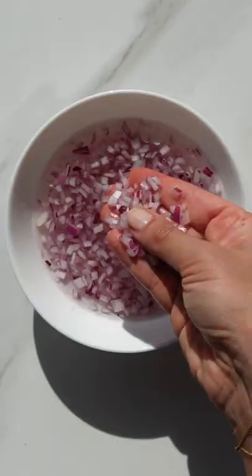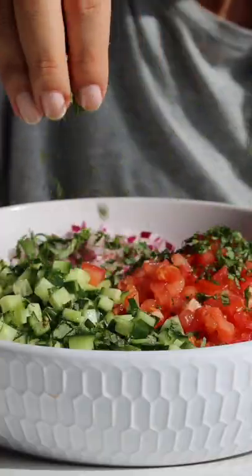The dressing is really easy — you just need a whole lemon, olive oil, and salt. Top with mint and you can serve this with anything.